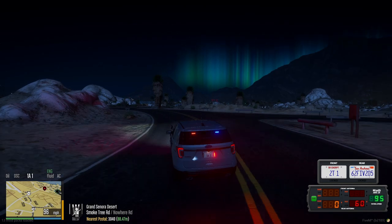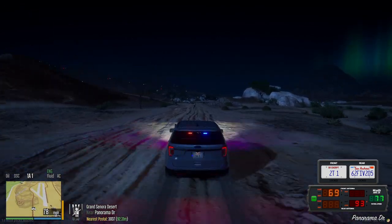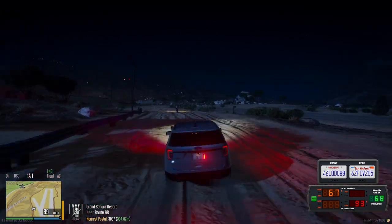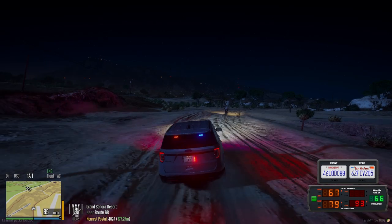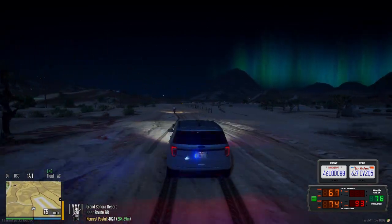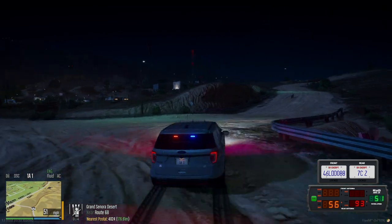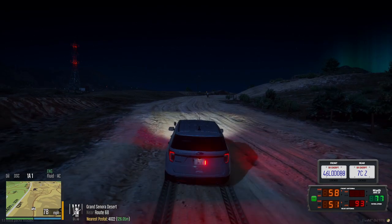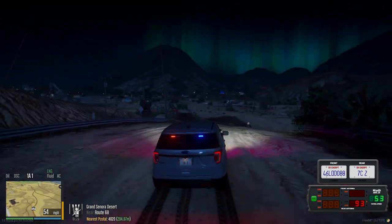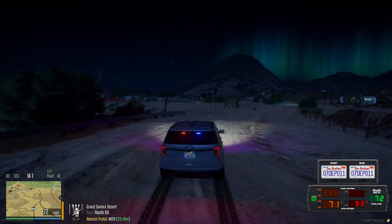We're heading westbound on Smoke Tree Road. We just crossed Panorama Drive, heading on the dirt road paralleling the airfield. Westbound near Panorama Drive, 30-37. Do we have an intervention timer? 10-4, four minutes left. Continuing westbound on the dirt road paralleling Route 68 — we're heading towards 68 now. Just made a right going above 68 on the dirt road, 40-22. We're going behind Dollar Pills, dirt road behind Dollar Pills heading towards Joshua Road, 40-20.